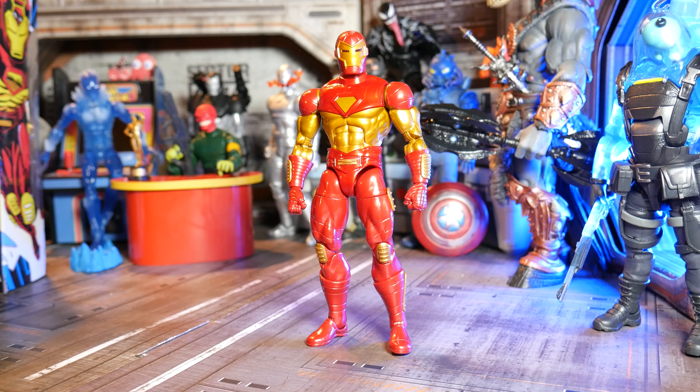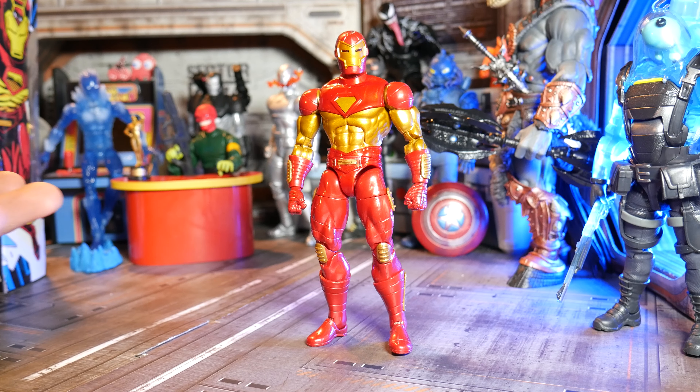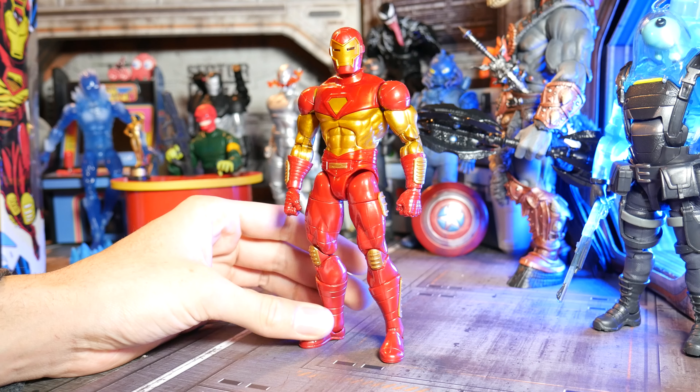We are back with another toy review. It is the weekend of Thanksgiving — hopefully the family didn't irritate you too much, hopefully the mac and cheese was slappin'. Today we're going to be talking about some toys that are slappin'. We've got the Modular Iron Man here with us, and man, does he slap.